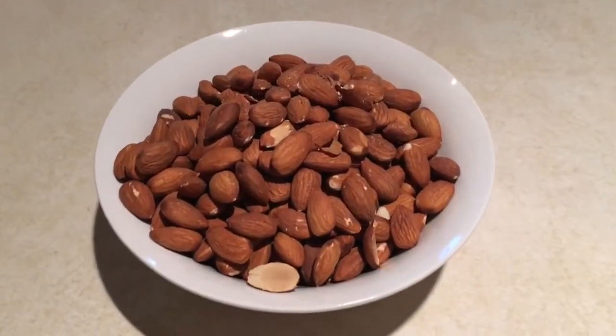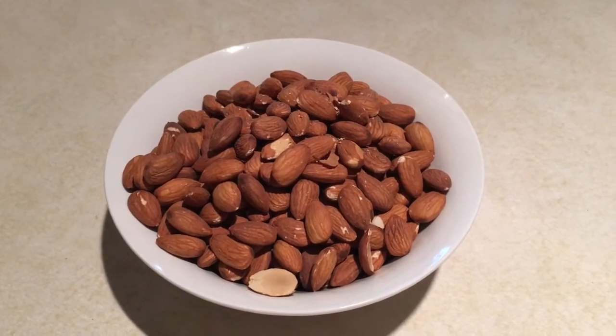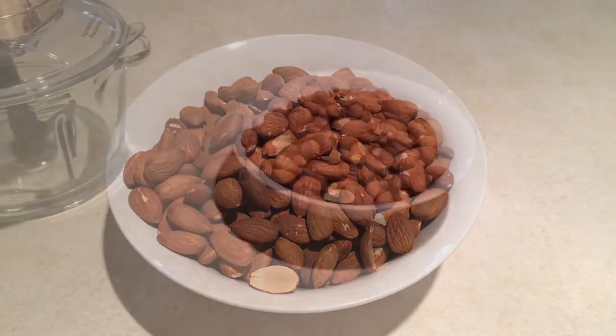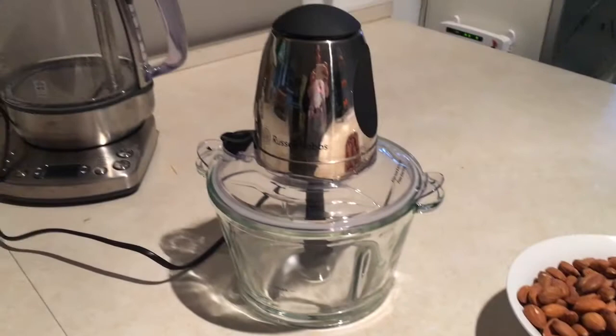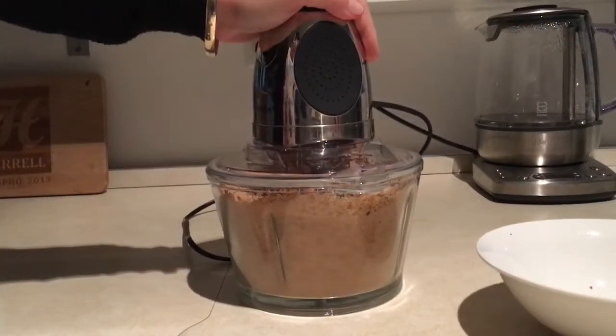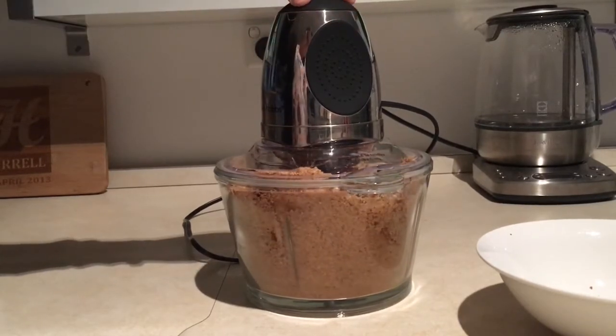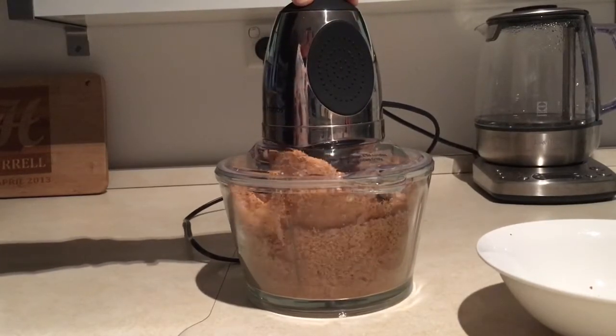Today I'm going to show you how I make almond butter. All I use is just almonds and a food processor — that's all you need. In this particular recipe I used 400 grams of almonds, which is three cups if you prefer, and all you need to do is just blend it.